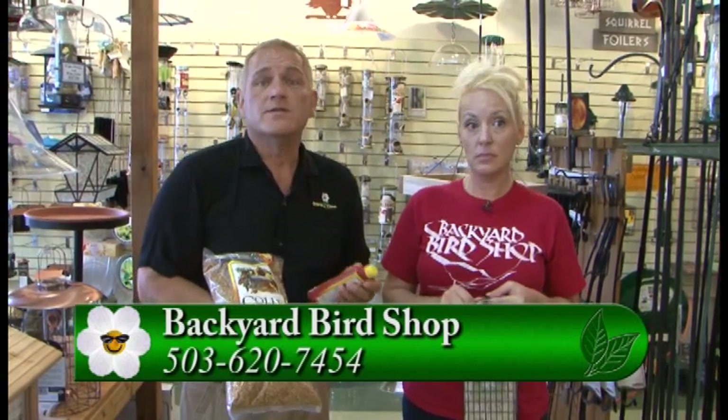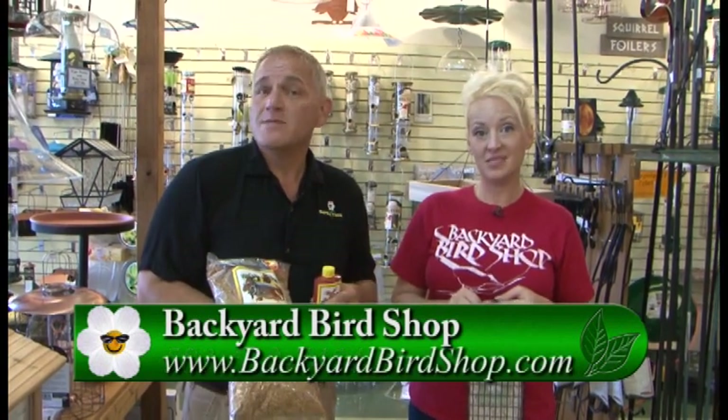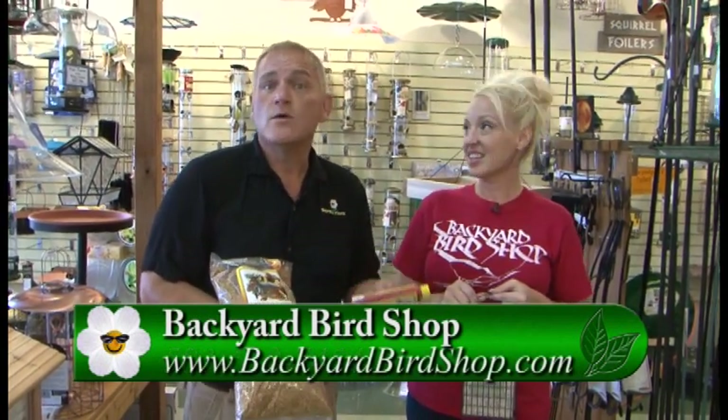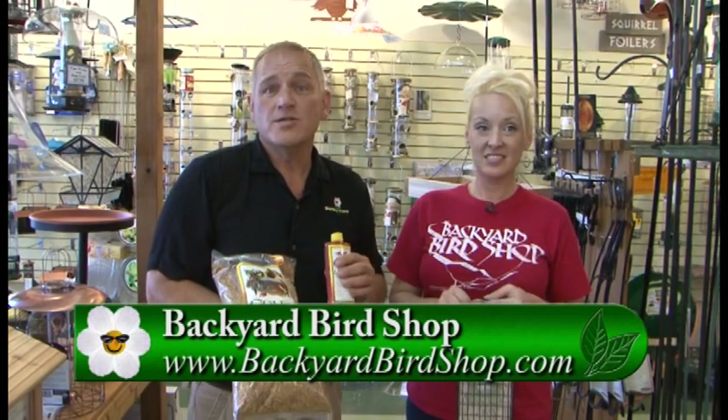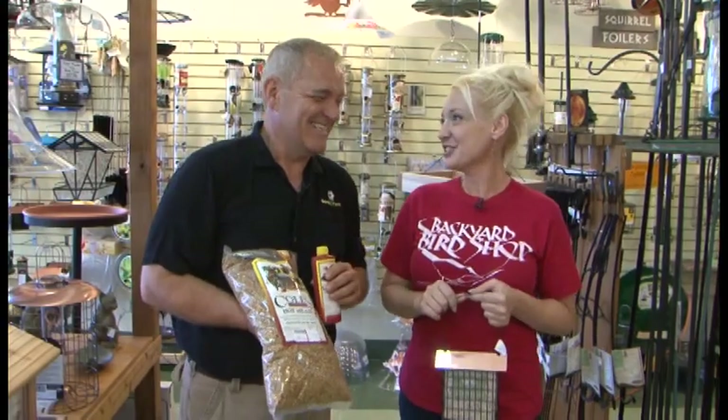Both of these are a great step in deterring unwanted mammals from eating the bird seed. If you've got a problem with them, this will be a good step in the right direction. We all love our birds — if rats and squirrels are bothering you, go to gardentime.tv and click over to the Backyard Bird Shop website.